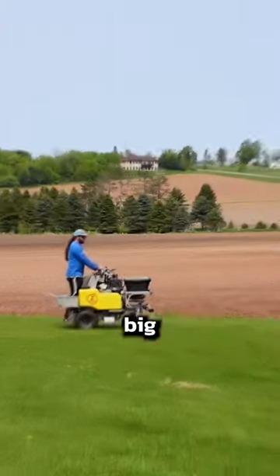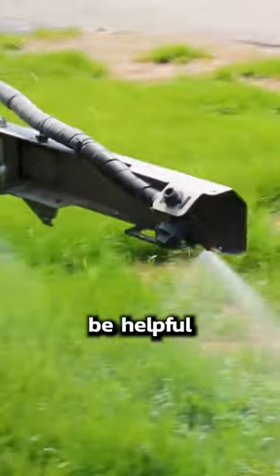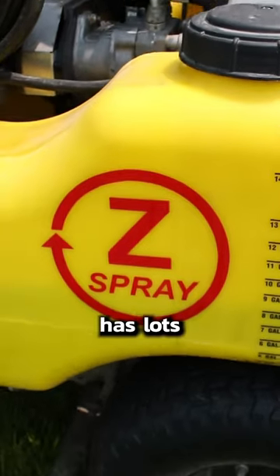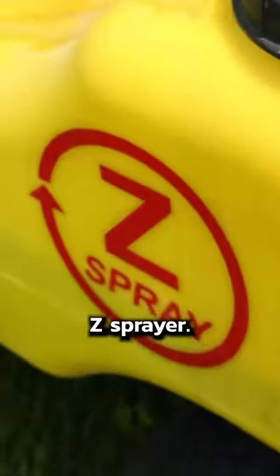This is what we whip out when we have big properties to take care of. This will not be helpful for everyone, but we like it because it does something that nothing else can. This machine has lots of names, but we call it a Z Sprayer.